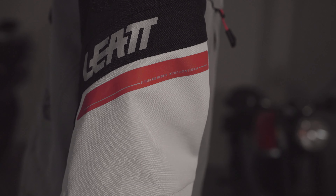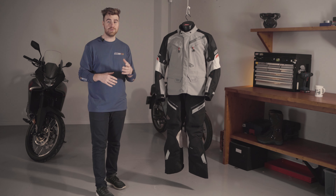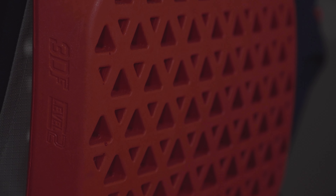The Liat 7.5 Drytour adventure range meets the regulatory standards for on-road and off-road use. The jacket is sold with CE Level 2 back protector, chest protector, shoulders and elbows, and the trousers include Level 2 knee and hip protection.